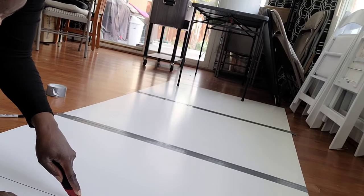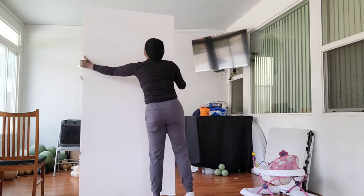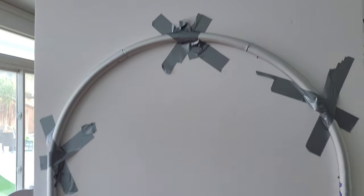This board came out to 10 feet tall. I wanted it to be closer to eight feet, so I decided to cut off two feet with a box cutter. Then I used some Gorilla tape to tape the board onto my metal shiera wall frame to make sure it was nice and stable.